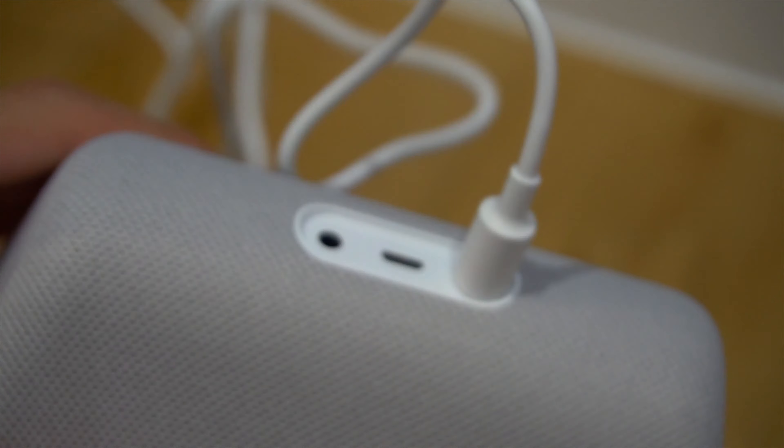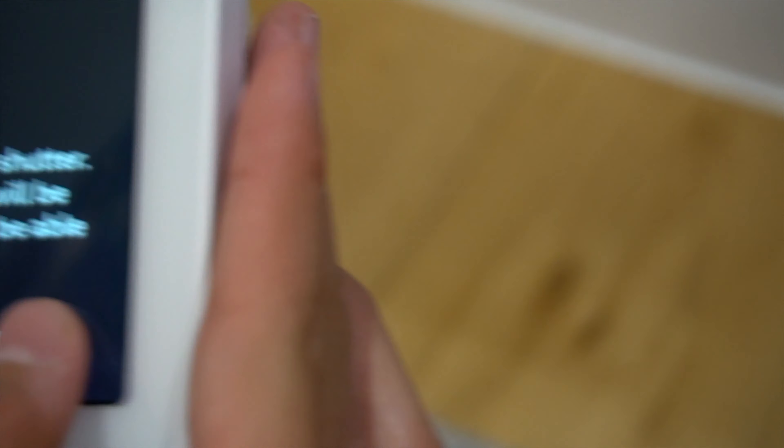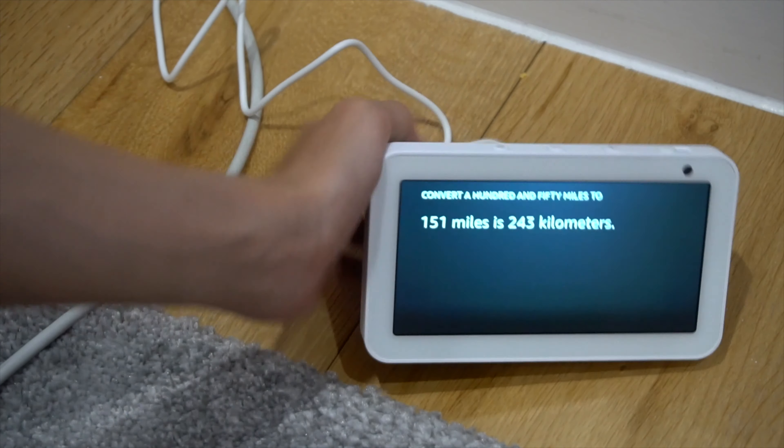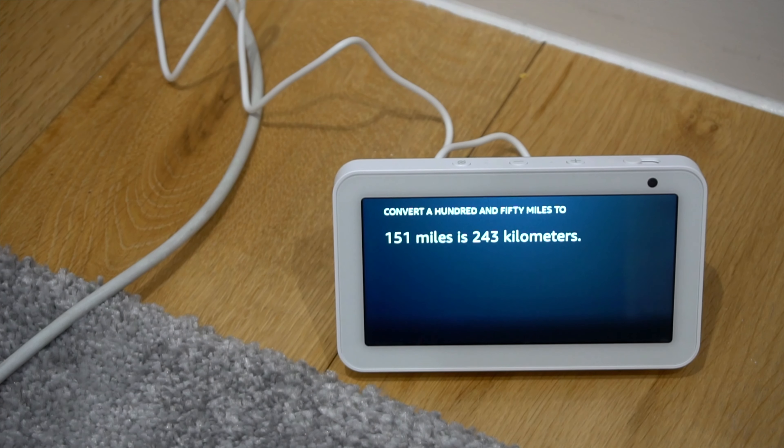At the bottom you have a magnetic dock for your stand, and here's your speaker. To play music you're gonna need Amazon Music, whatever it's called. So this is it — my Amazon Alexa Echo Show 5 review. Let me know in the comments what you think, and thanks for watching. I'll see you next time. Bye!